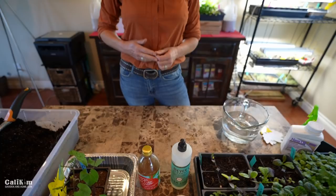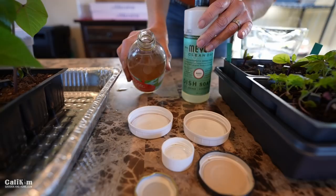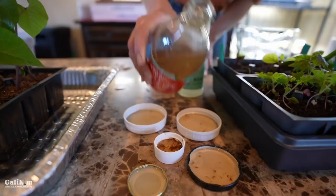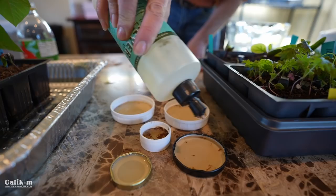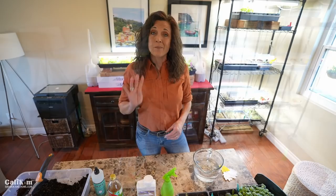Now what am I going to do with apple cider vinegar and dish soap? We're going to make some DIY fungus gnat traps so that when you do get those occasional fungus gnats, you're armed and ready. Pour some apple cider vinegar into bottle caps or canning jar lids — any type will work, they're attracted to the smell. Then add a couple drops of dish soap in each cap. The gnats are attracted to the smell of apple cider vinegar, go to the traps, get into the dish soap, and they drown. Place these around your plants, grow lights, and house plants.